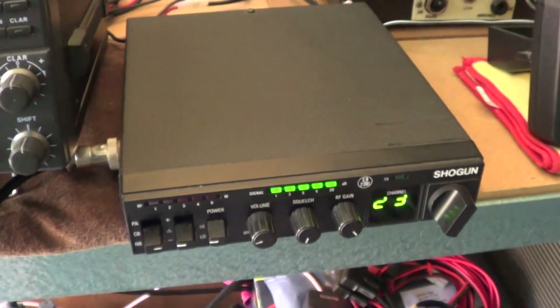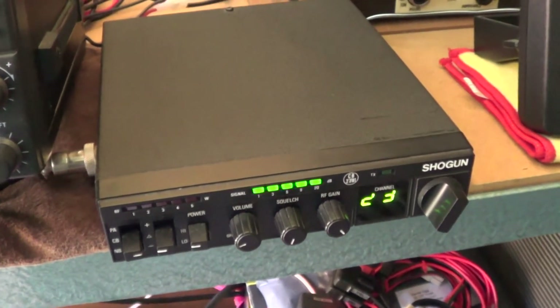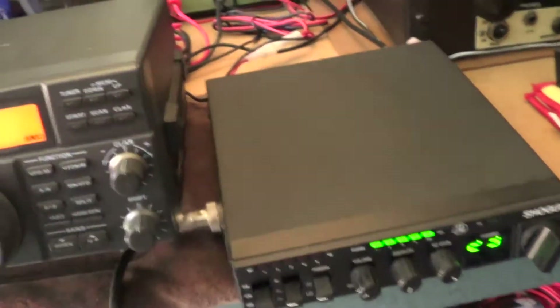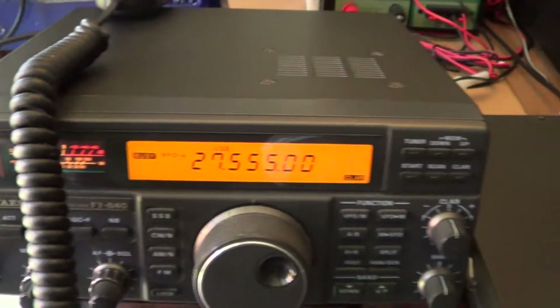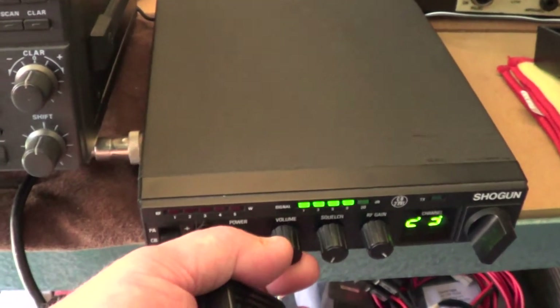These are the two radios I'm trying it on. I've been transmitting this afternoon on this old 1982 Shogun FM rig, and receiving on the Yaesu FT-840 sideband rig. There's someone from Rochester on at the moment, on FM.